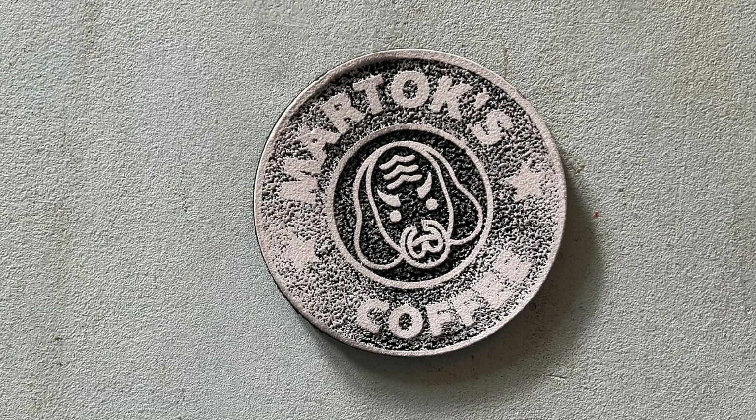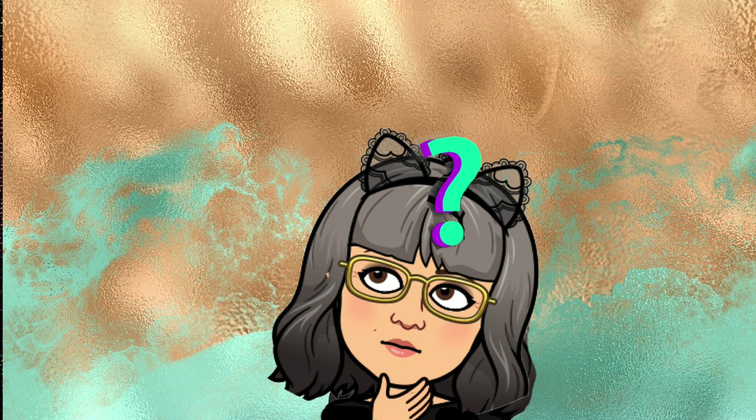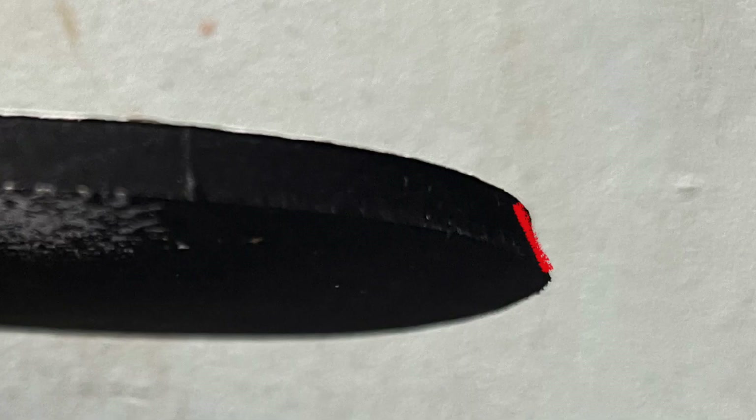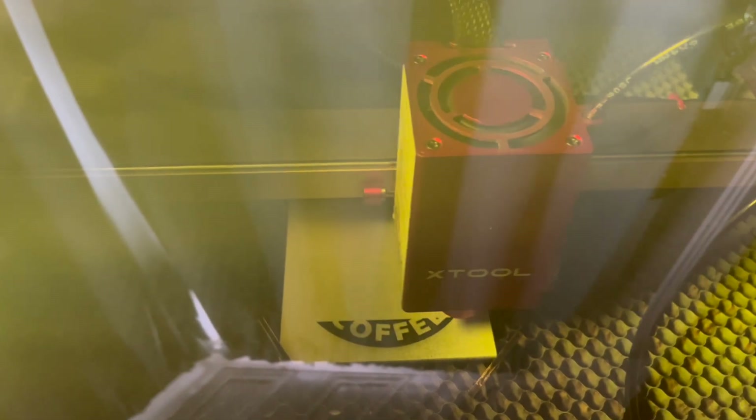This is what happened when I burned it on the F1 — not the result I wanted at all. I realised that the laser for the F1 is fixed at the centre, and as you get further away from the centre, the laser has further to go, it's a bit less powerful, and it's also at an angle — you can see on the edge of the coaster that it is cut at an angle. So I switched to using my D1 laser. The laser module is attached to a gantry which moves backwards and forwards, so the laser beam is always going straight down and the cut is vertical.